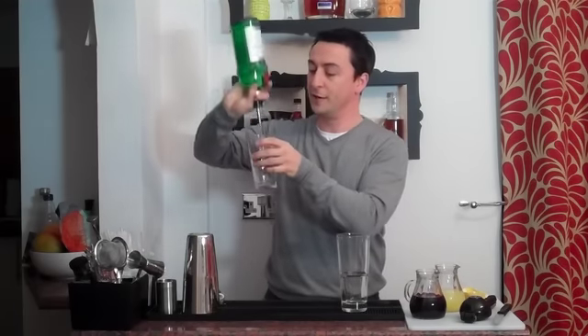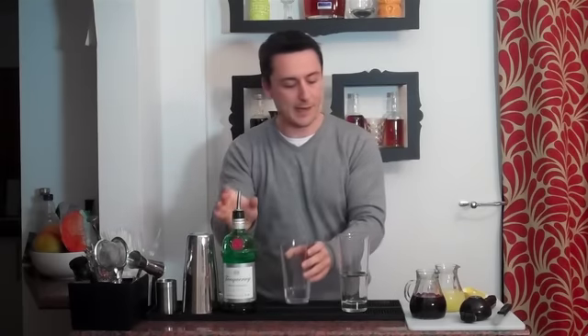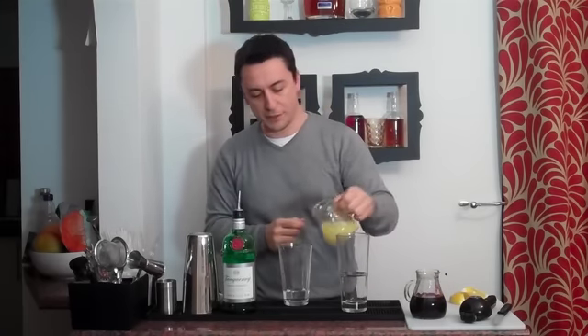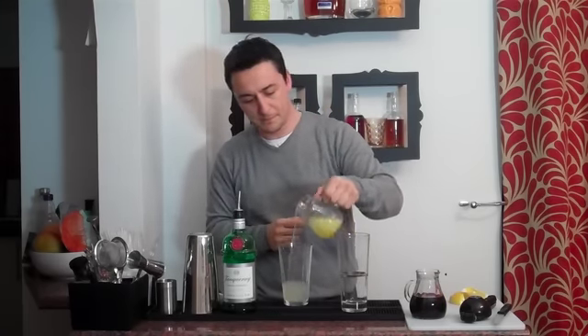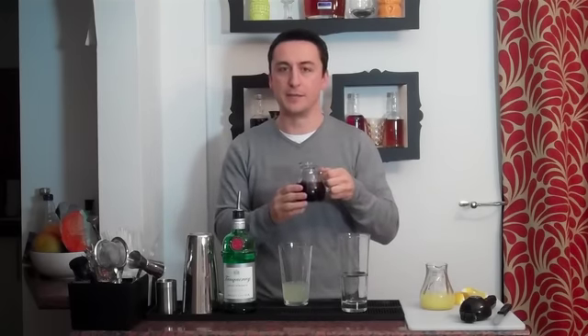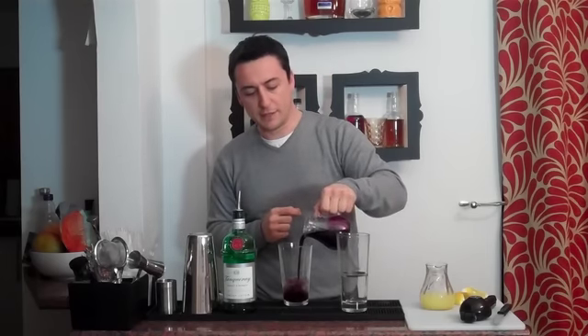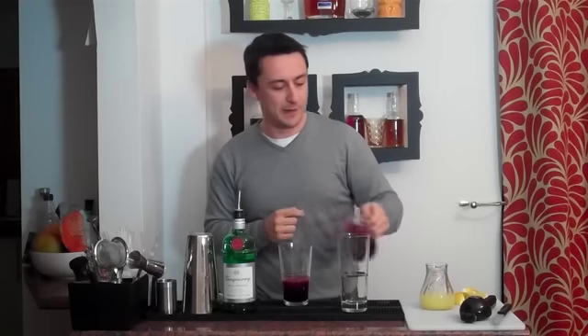For the rest of us, we're going to have 50ml of Tanqueray Gin — Gaz's favourite. To that, I'm going to add in 25ml of freshly squeezed lime juice, and 50ml of homemade vanilla and blackberry puree. These ingredients are inspired by Gaz's own favourites, so it should do the trick.